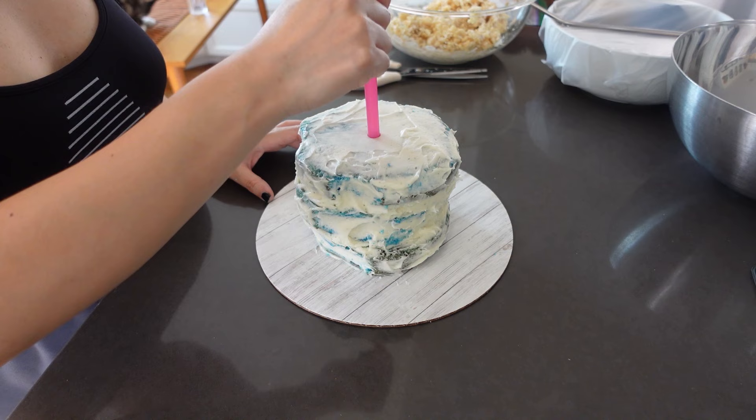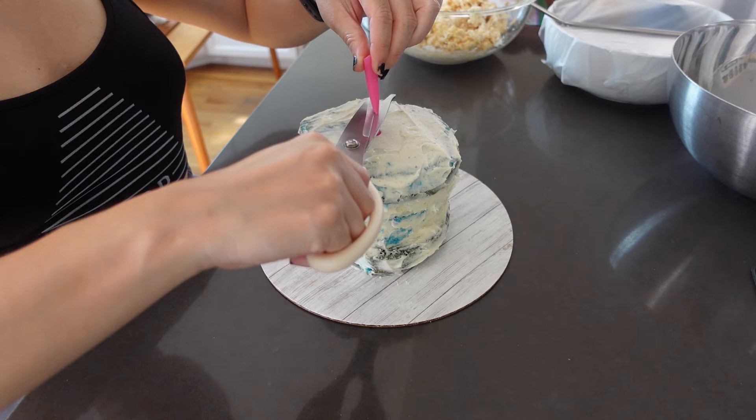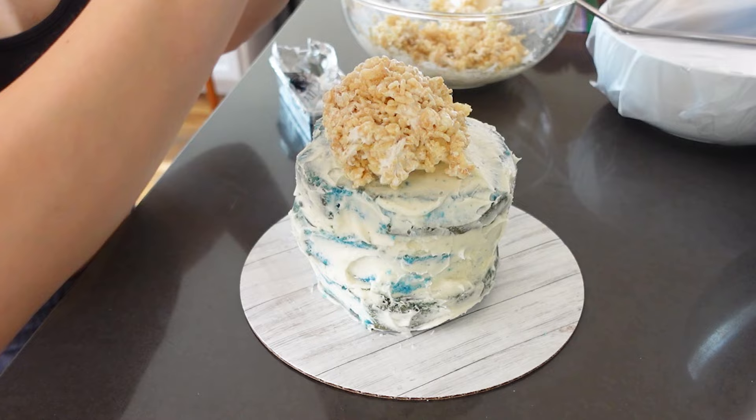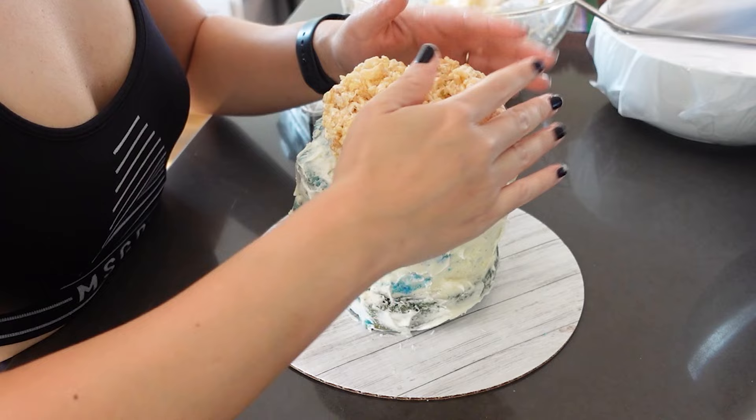I'm now taking a boba straw and putting it down the middle of my cake. I know my cake is softer than usual, so I want to make sure she has the stability she needs to hold up not only the rice crispy treat but also all the modeling chocolate — because modeling chocolate gets heavy really quick. I want to make sure she has a really strong base to support all that weight.